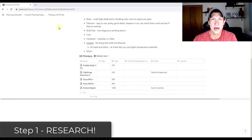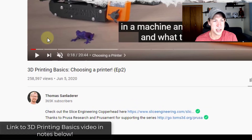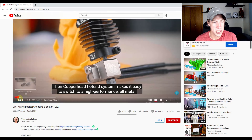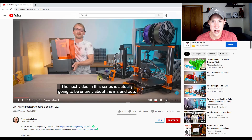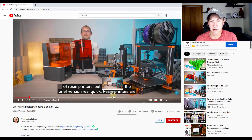I don't know anything about 3D printers, so I've been doing a bunch of research the last couple days. The first thing I did was go to YouTube to look for any information that was out there. I found an excellent video from Thomas Sanladerer, which I'll link in the notes below, where he talks through the basics of purchasing a 3D printer. He covers everything from the differences between a filament printer and a resin printer, to the slicer, the hardware, and all the different parts and pieces.